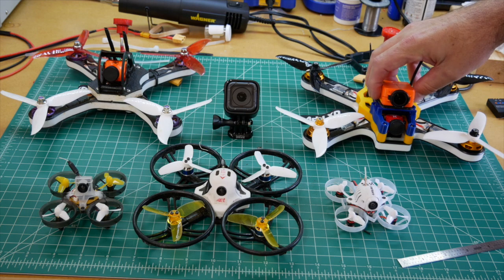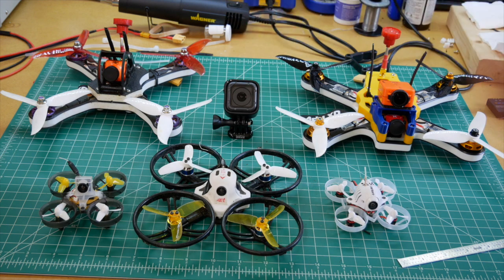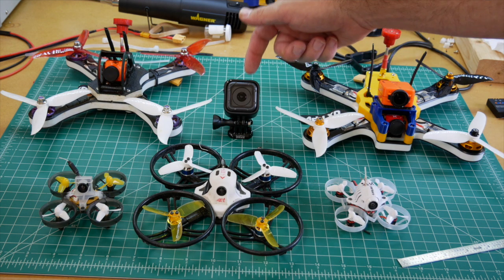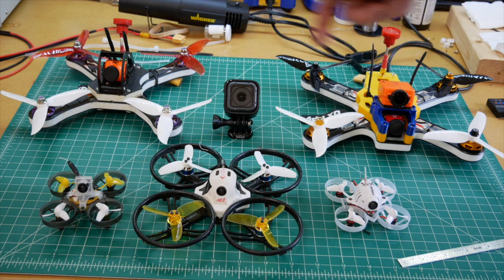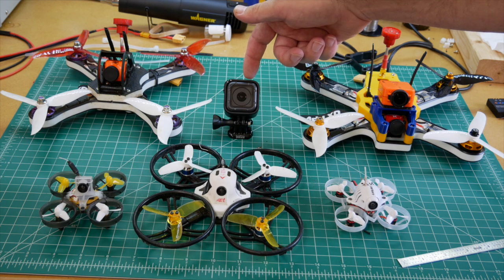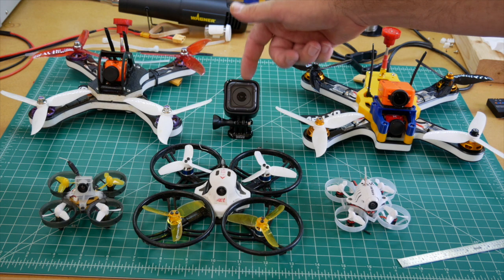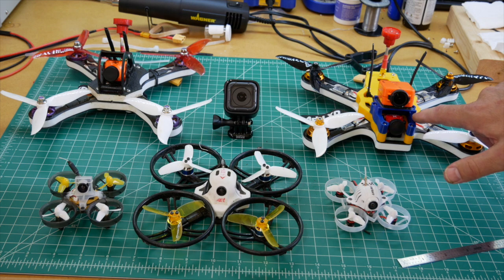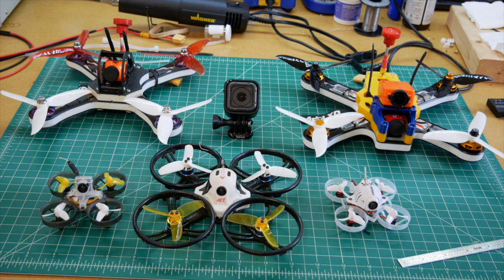I zip-tie the RunCam down when I go to fly. This is a GoPro Session 5 — it's roughly one inch square and gives 4K video. It's considerably more expensive, but the reason I bought it is that the RunCam can be a little flaky with the software. I haven't used the GoPro yet but I'll be switching to it. I 3D-printed a little stand for the RunCam and I'll be 3D-printing another stand to fit the GoPro.